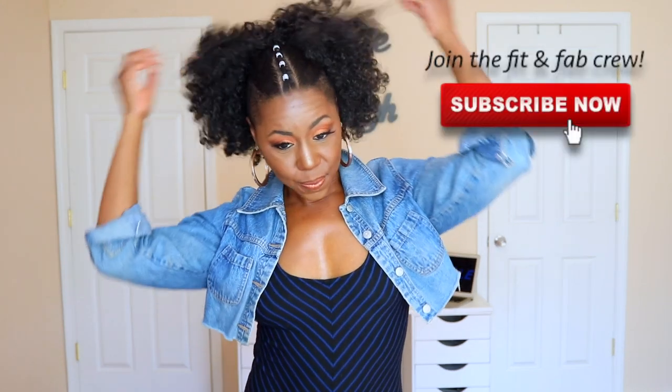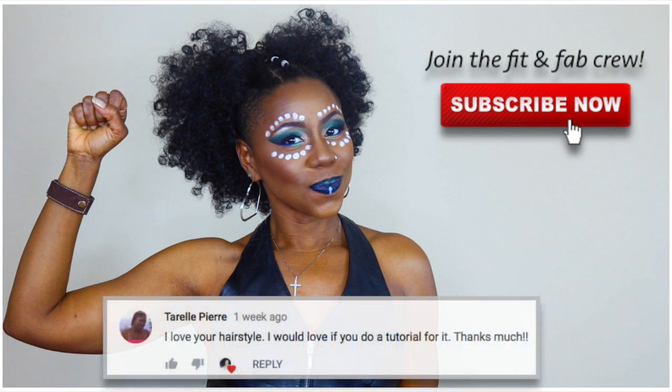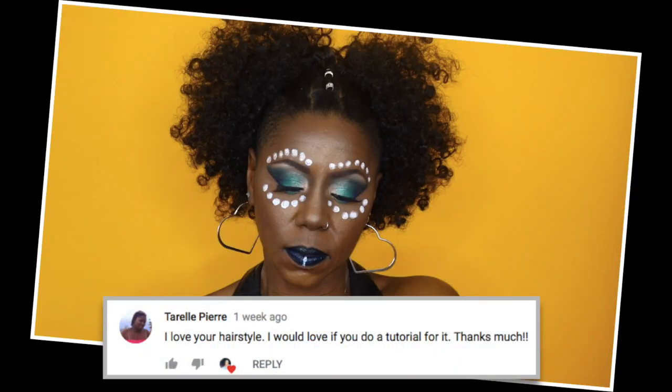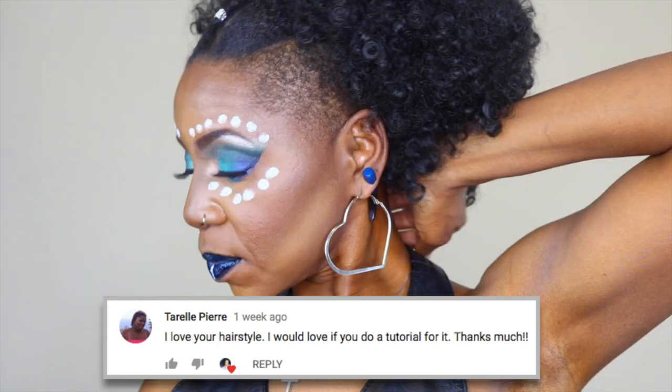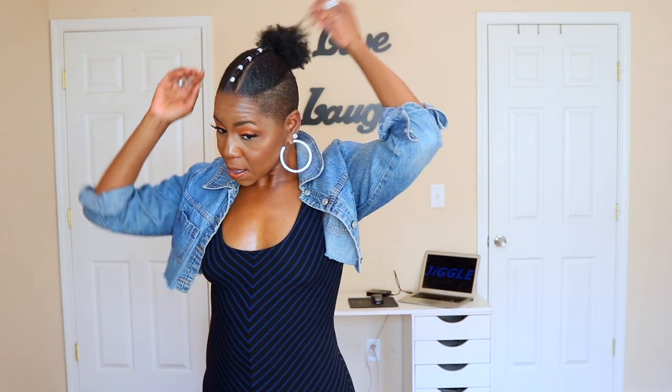Hey guys, what's up? Welcome back to the channel. This is your girl Michelle Miko Dean, and one of my subscribers, Terrell Pierre — hey Terrell — was watching my Black Panther makeup look tutorial, and she said she loved my hairstyle in that video and asked me to do a tutorial on it. So that's what this video is about, but I decided to do a little take on it and show you three different ways you can rock this faux ponytail look. It's super duper cute.